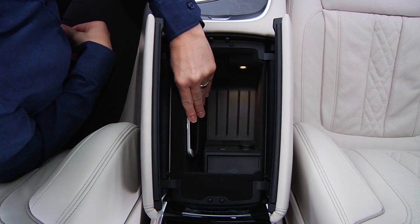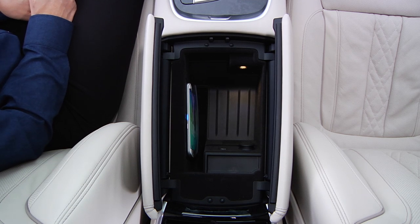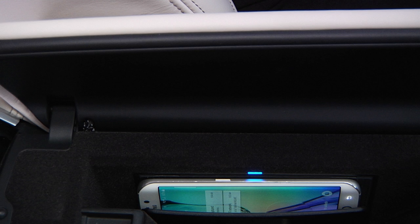Once you slide the phone into the pocket, a blue LED light will illuminate indicating that charging has begun. Certain Android phones are compatible for wireless charging, while iPhone users and older Android phones can purchase an accessory for easy compatibility.